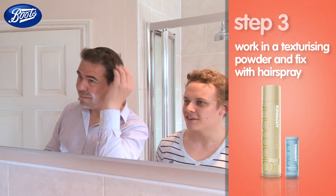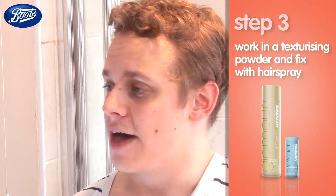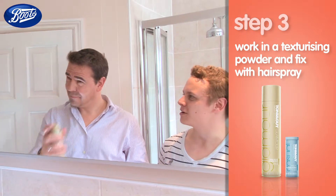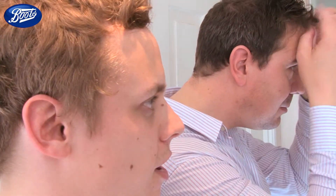Work it into your head. Then finish off with some hairspray — that's enough, not too much. Just pull it out a little bit, fluff it up. Really good — it's got lots of texture, lots of bounce. Really happy with it and I'm definitely going to show you. Come on, you need to.